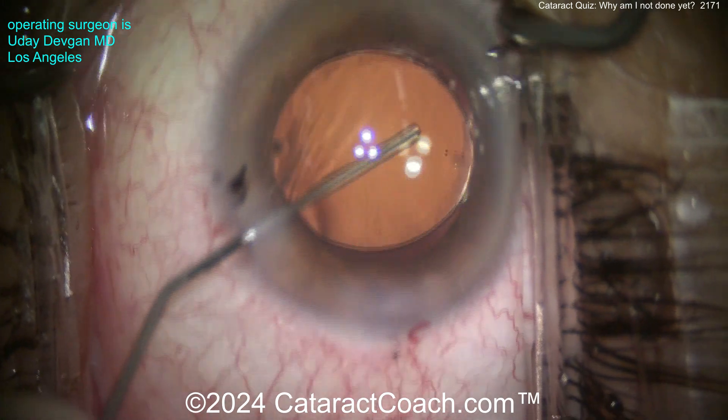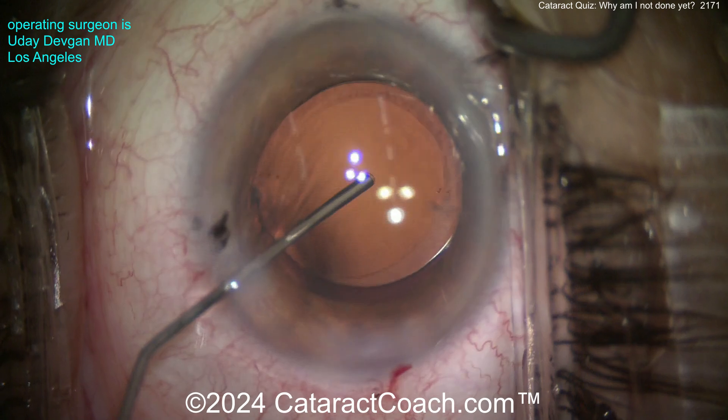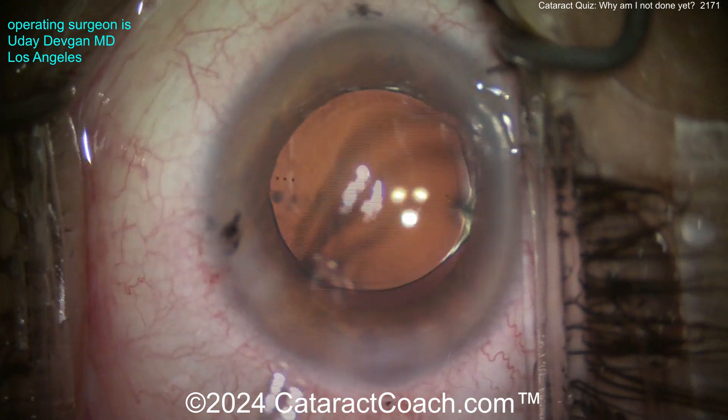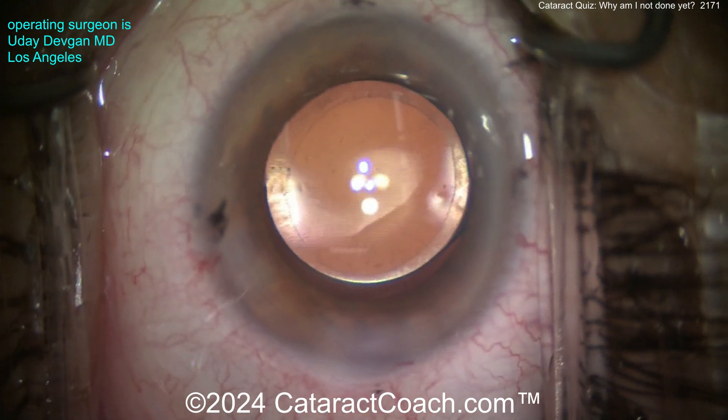Now the lens is lined up — I've got a nice-looking capsulorrhexis, lining up the lens where I want it, making sure it's in a really good position. I'm happy, but I still kind of notice something. Let's seal the incision — do you notice it yet?